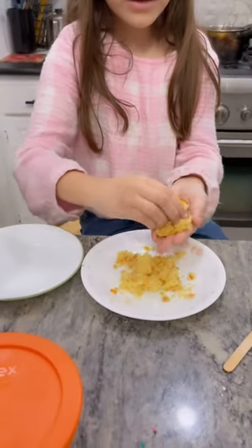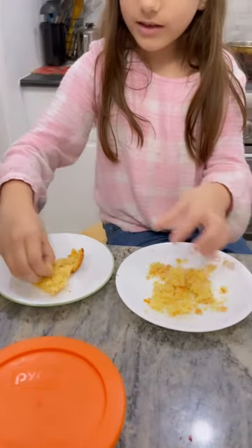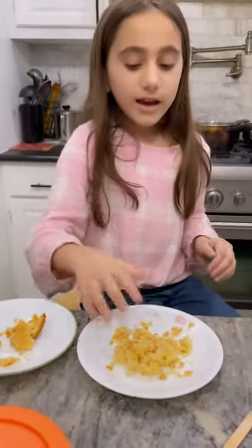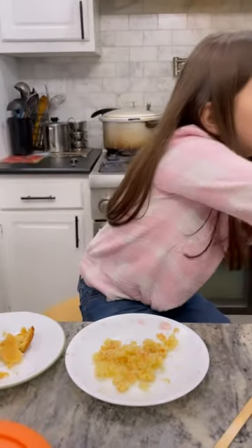We'll take it over here and then you have to add frosting so you can put it into the ball, and then it could be sticking together.